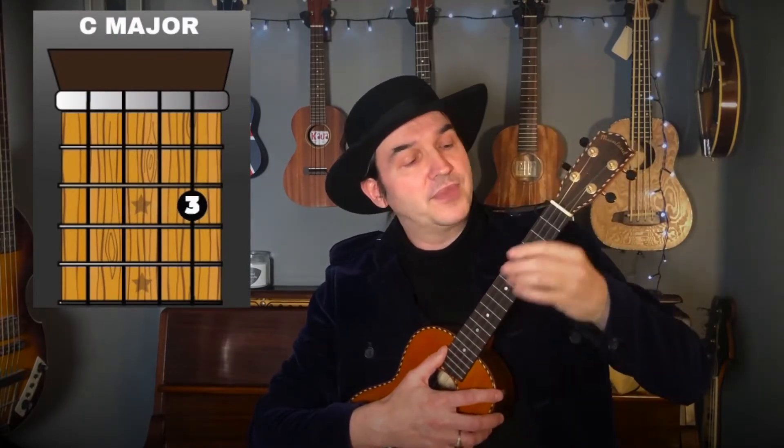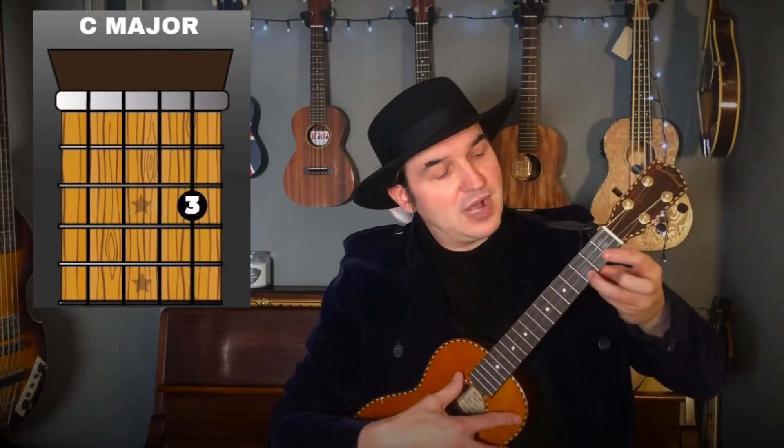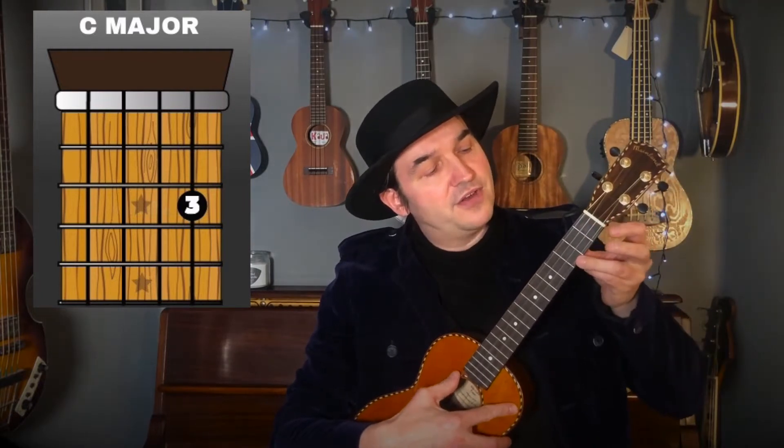Let's have a look at the chords we're going to be using. First of all we've got C major — use your ring finger, your third finger, up to the third fret, so one, two, three. The first string, or the A string, is the string closest to the ground, so we put our third finger there: third finger, third fret, first string — C major.